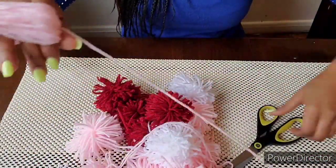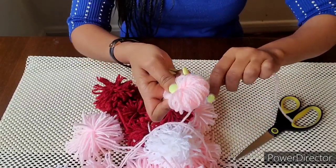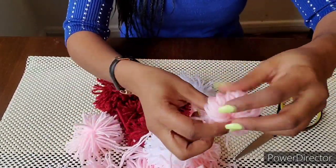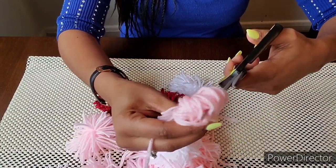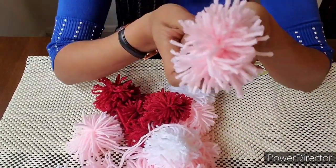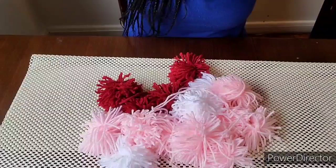Now we're going to cut it into a little bit. We just fold it in the middle of the pot.